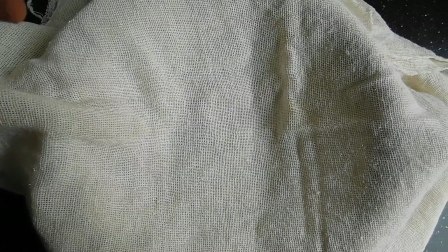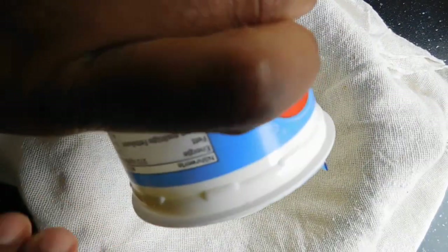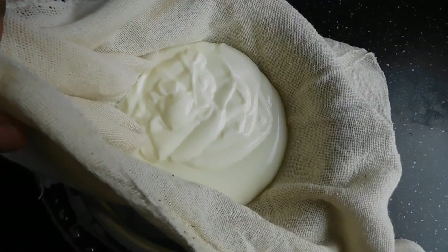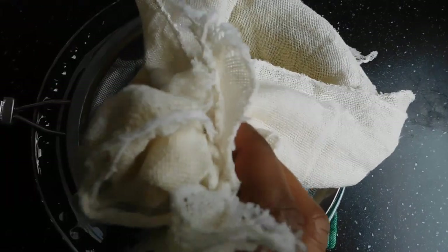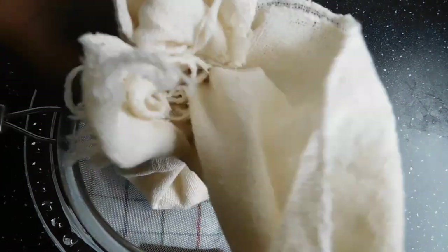So we get our yogurt into the strainer. The next step is to carefully tie your cheesecloth — gather everything together and tie it into a bundle.